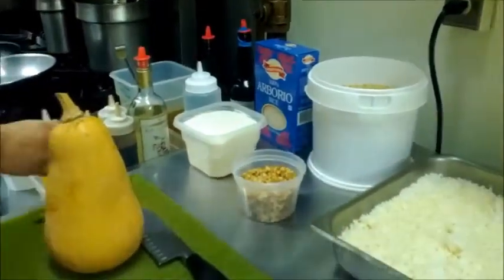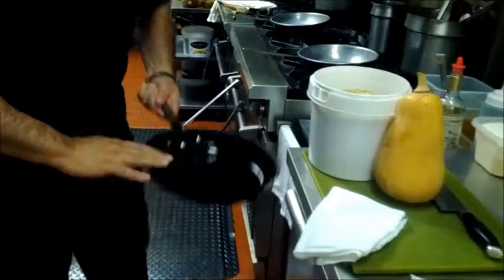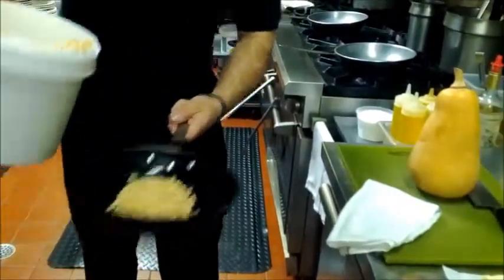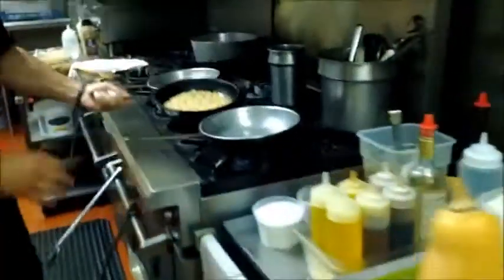We're going to start off with just a drop of blended oil. Then we're going to take some pine nuts and coat the pan a little bit — just enough to cover the bottom of the pan. You don't want to pile them up. You want one layer so that you get a nice even coat. Then we're going to put this on very low.